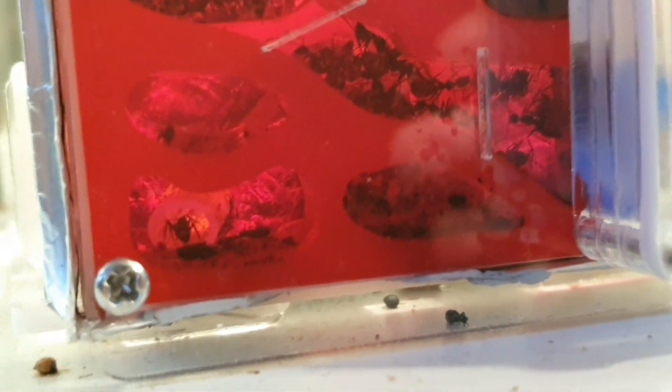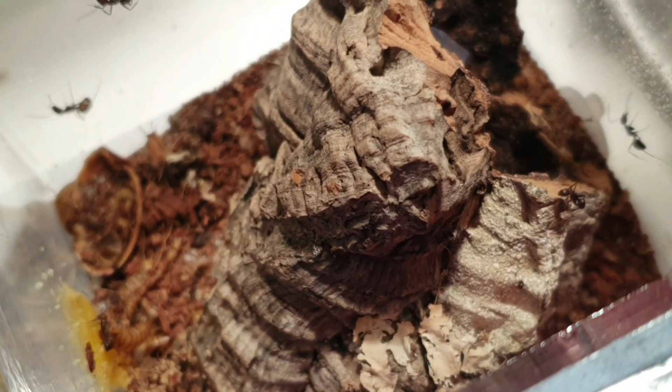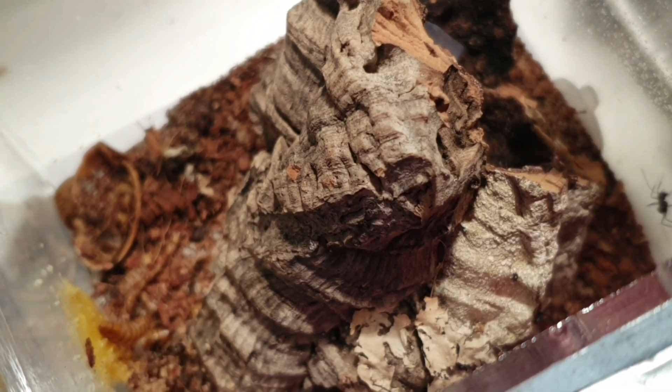I purchased this nest on eBay back in December — December 4th if I remember correctly — for £13.38, and I think it was fantastic value for money. Other than the fact it doesn't come with instructions, it is easy enough to figure out how to put it together, and with a few alterations — using the foil to block out the light and slipping in the red acrylic — it's actually quite a practical nest.